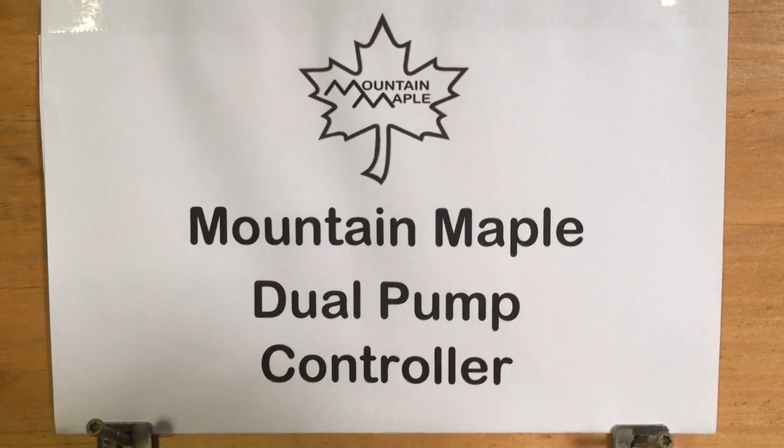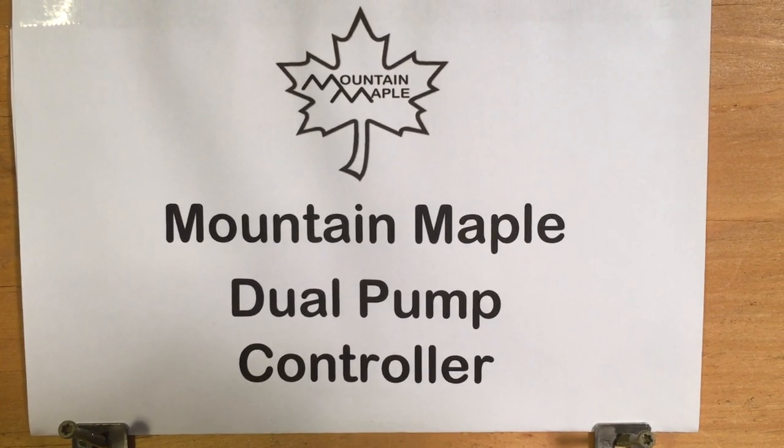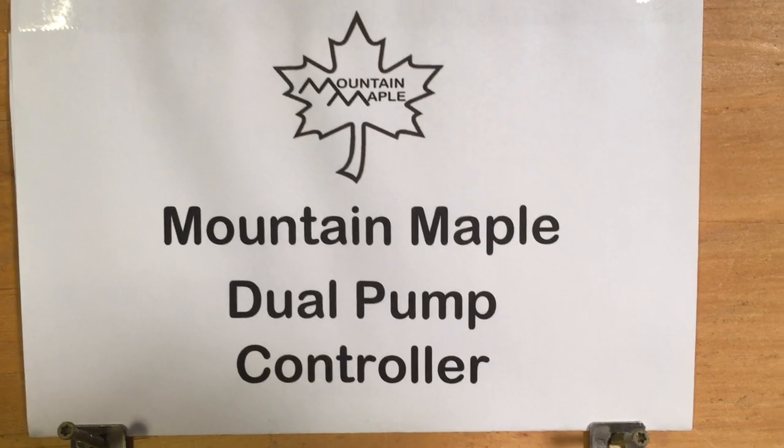Hello, this is Dave from Mountain Maple Farm. Today we're going to be giving an indoor demonstration of Mountain Maple's new dual pump controller.